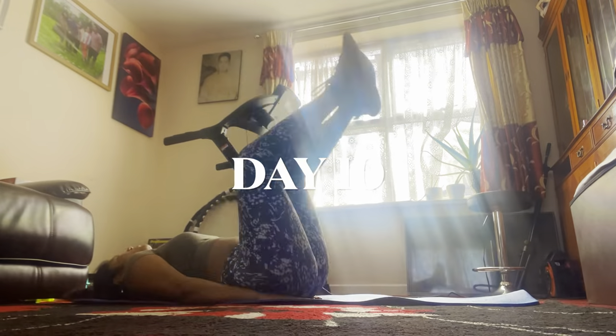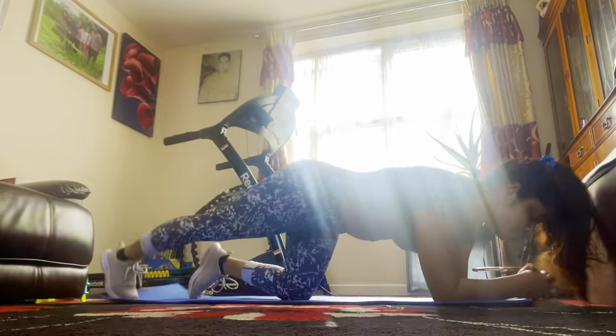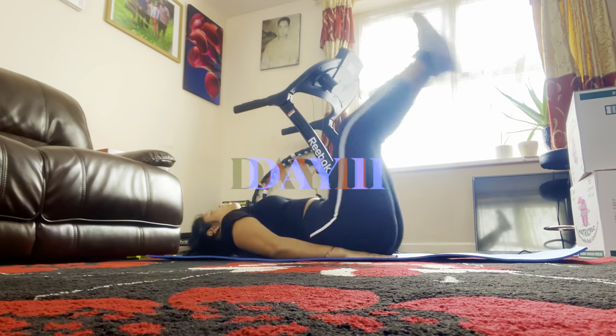Every day I just got stronger and stronger. It was much easier for me to do the workout now compared to the first day.